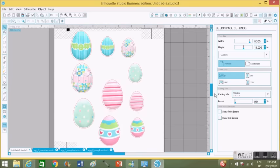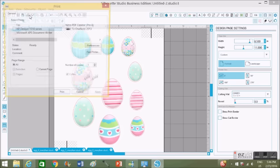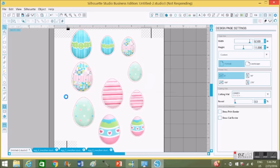Everything is set up and ready to print. Just go to the upper left-hand corner, click on the printer icon, and it automatically sends to your printer and uploads. It can take a little bit because it's uploading the registration marks, all the images, and the cutting areas. Note: the cutting red circles will not appear on the print — they're just a guide for when it reads the registration marks during cutting.